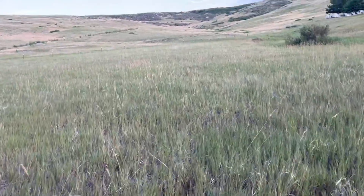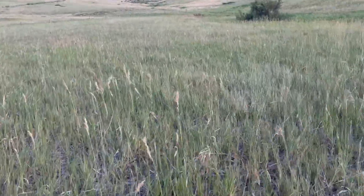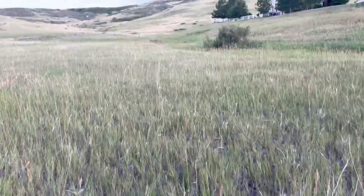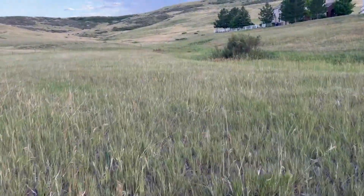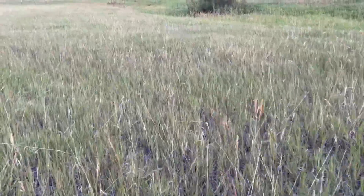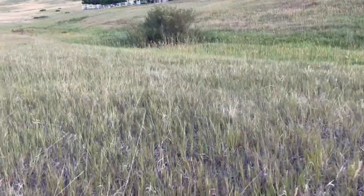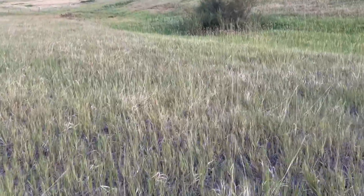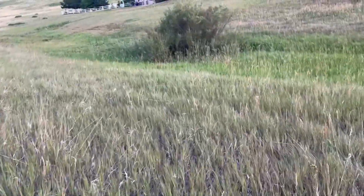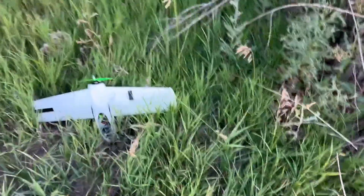I decided it would be a good idea to add some additional fins. And I swear this happens every time — the one time I don't record, it actually flies. The one big difference I did this time, which I should have done before, was a running launch. It started to fly perfectly, but then I could immediately tell it wanted to yaw, because the straight wing just makes it really unstable on yaw.